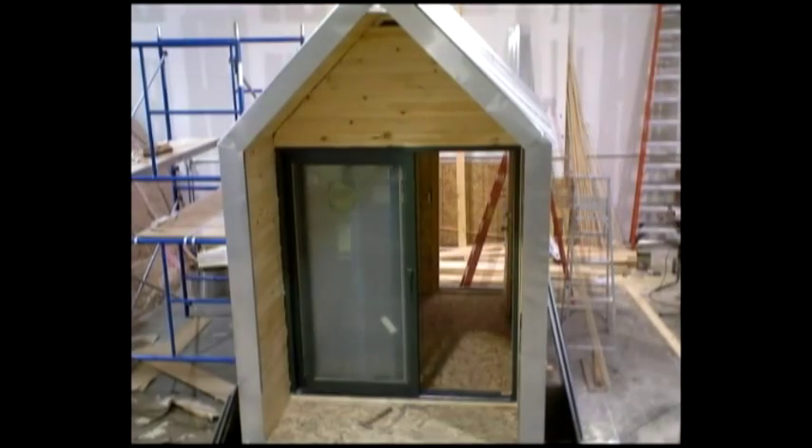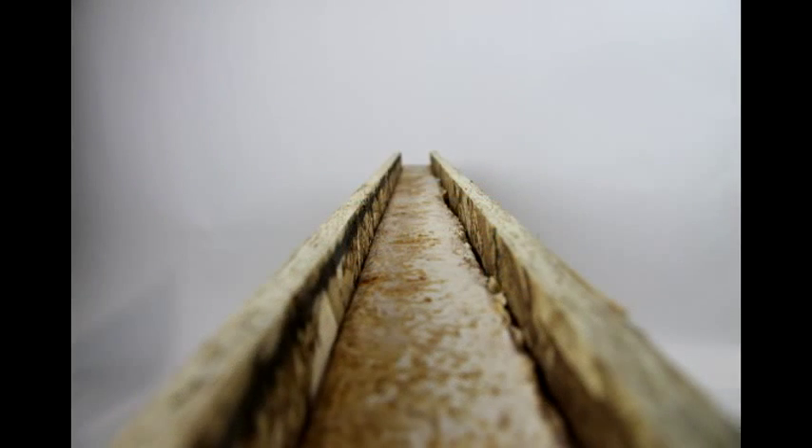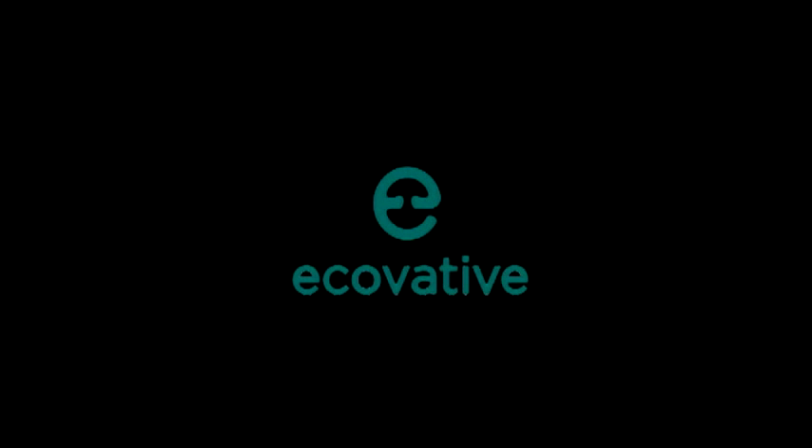We are also developing other mushroom building materials, including structural insulating panels, insulated sheathing, and acoustic ceiling tiles. Ecovative is growing affordable, sustainable, and safe mushroom insulation for a foam-free future. To learn more and to get involved, check out MushroomTinyHouse.com.